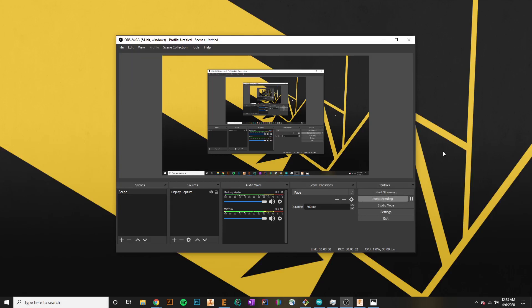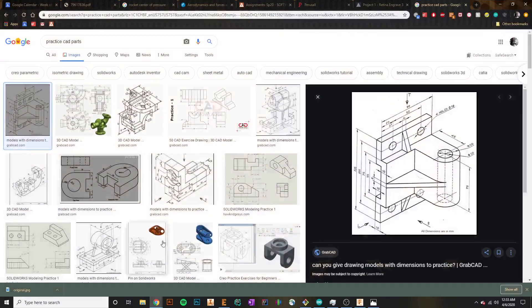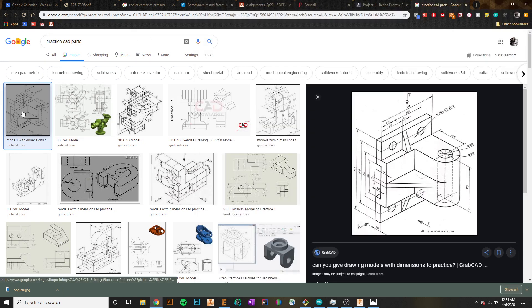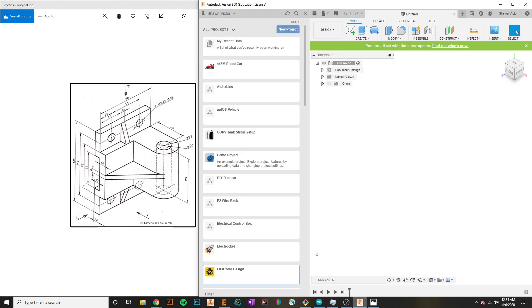What's going on everybody? It's Sean and welcome to your second Fusion 360 tutorial. In this tutorial we're actually going to be doing some practice CAD models. What I've done is I've gone on Google, done a little search, and we're going to go through the process of making this part in Fusion 360. I've saved it as an image and pulled it up on the side so we can see it as I CAD in here.